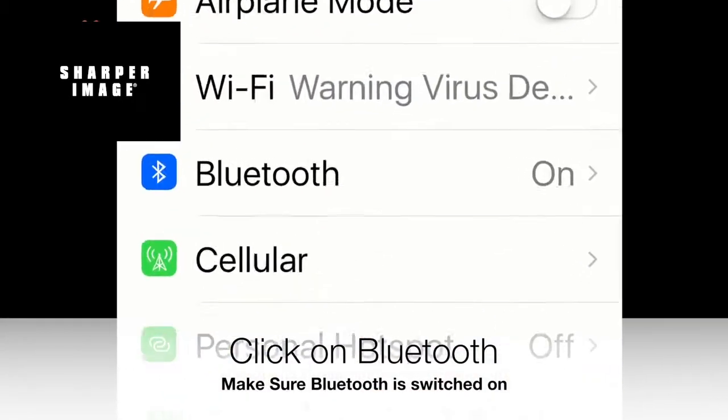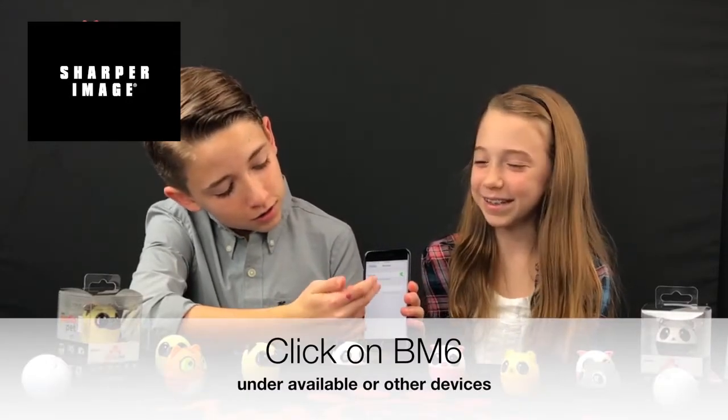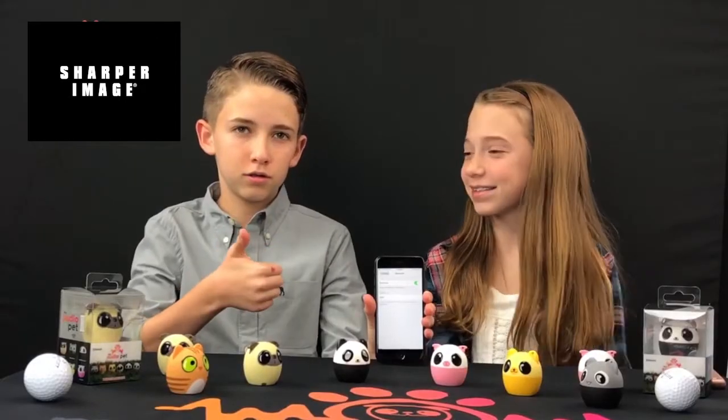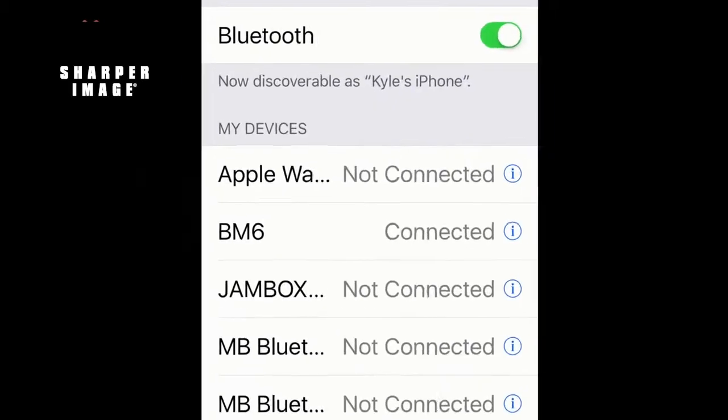make sure your Bluetooth is on and then click on Bluetooth. Under Bluetooth you'll see available devices — click on BM6. Your device and your pet will now be paired and you are ready to rock.